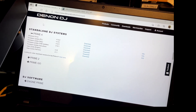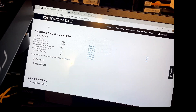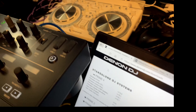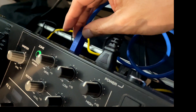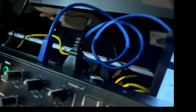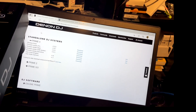I do the PC version because it's the easiest way for me to get this done. Before you do the download, make sure everything's plugged in. You get a special little blue cord with your Prime 4 — that's going to be plugged into the back of the Prime 4 into the USB-B port back here. Everything's plugged in tight and ready to go, then we'll go ahead and do the download.